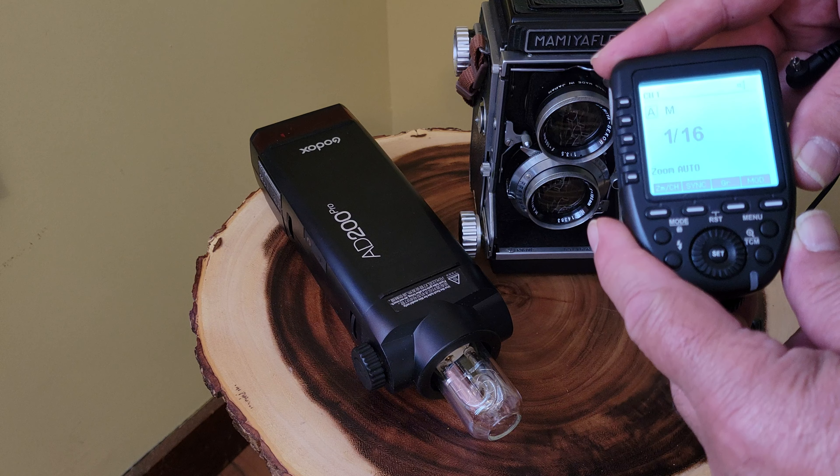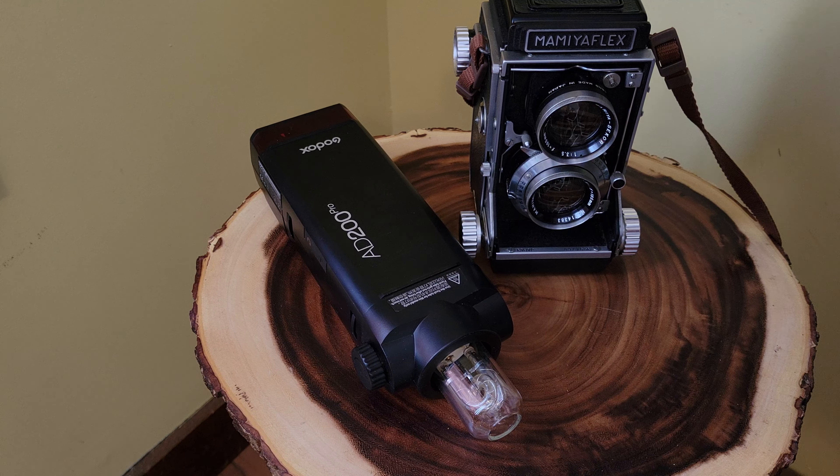Hello everybody, welcome to the channel. This is going to be a real quick video — I just wanted to show you something that's kind of exciting for me. Something came in a week or so ago that I didn't get a chance to get around to yet, so here we go. We have the Godox X Pro for Nikon wireless flash transmitter.